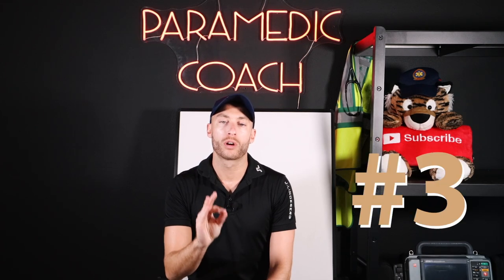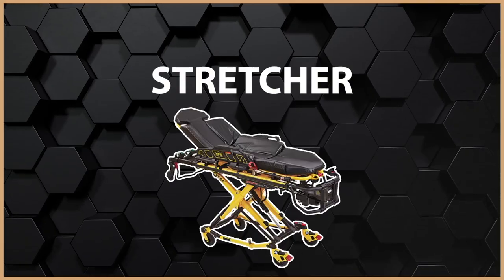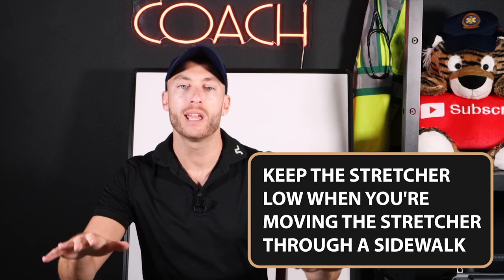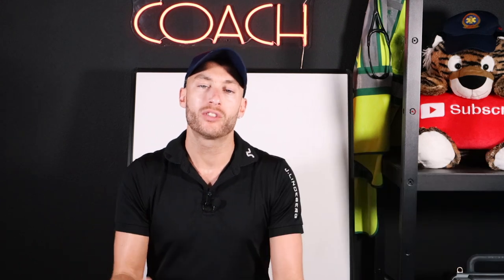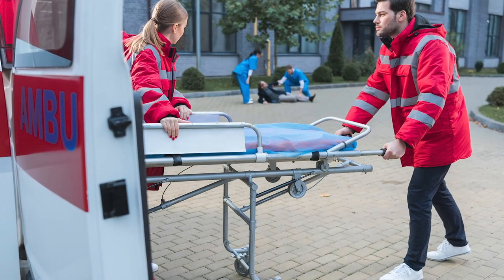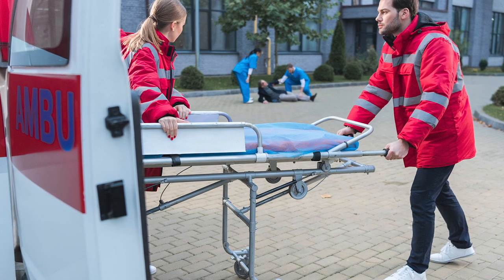Now number three, we're going to talk about the stretcher itself. When you're moving the stretcher, let's say through a sidewalk, you want to keep the stretcher low. There's a setting in the stretcher to bring it up and down. We don't want it low to the ground — we want it to be about belt level of you and your partner. We don't want it all the way high, we want around belt level.